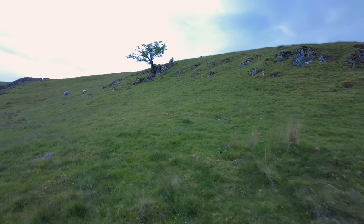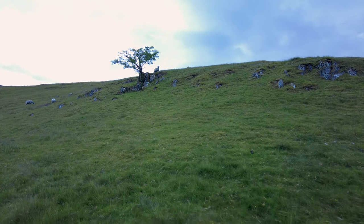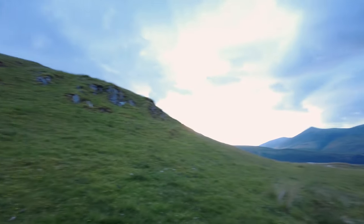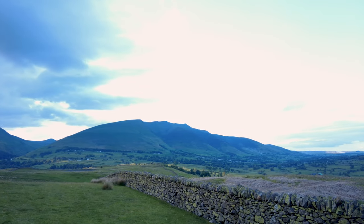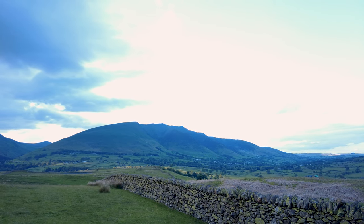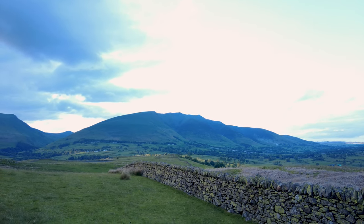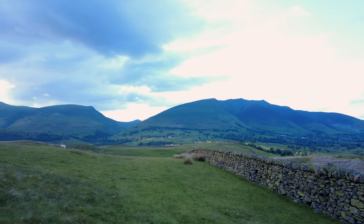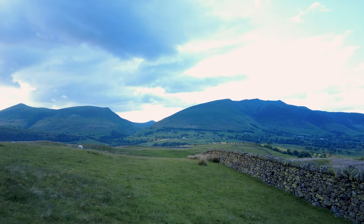We've come up from the tarn to this tree. The idea is to get around the other side of the tree and get it in a view with Blencathera — whether we'll manage a decent picture today, we'll have to see. We'll have a wander around, get the camera out and set up, and then I'll talk about tip number four with the tripod. See you shortly.